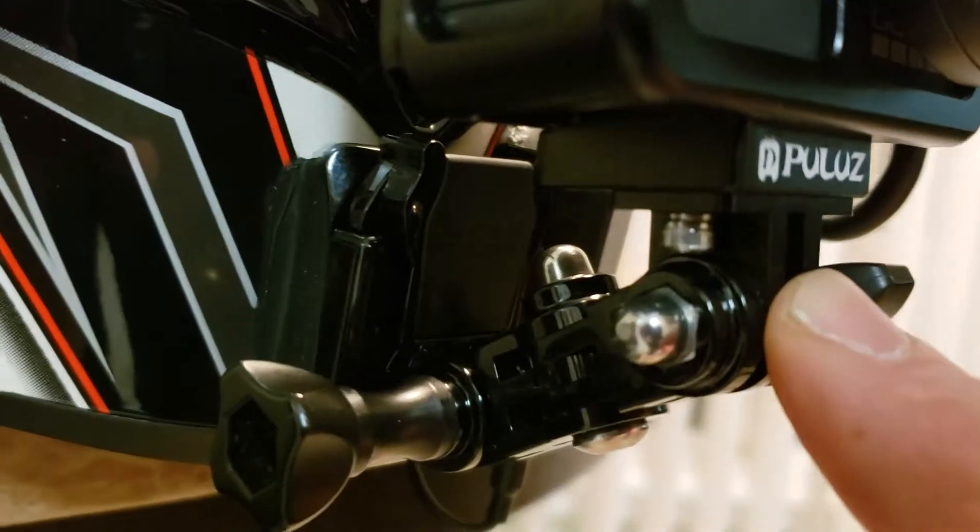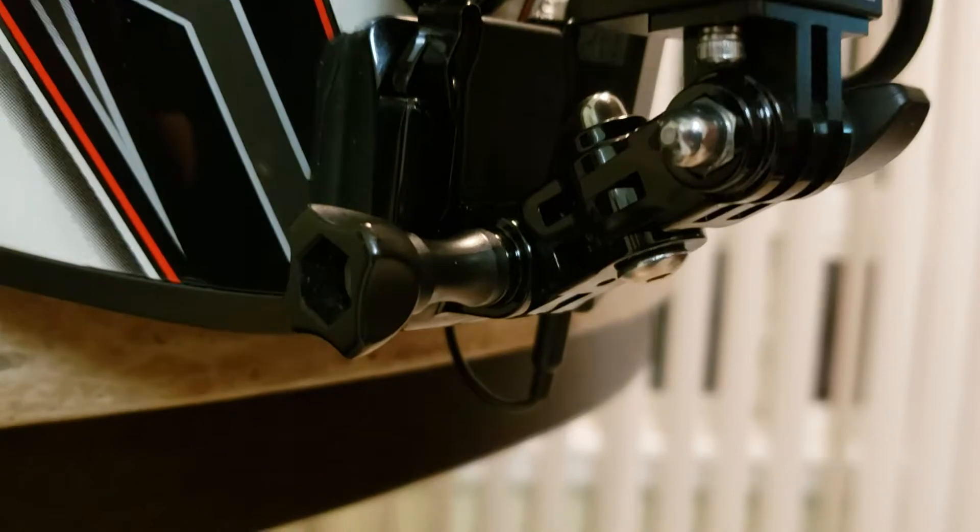I put this other little adapter in here to space it out so I can move this up and down, and then I have this right here that I can move back and forth if it needs to be adjusted.